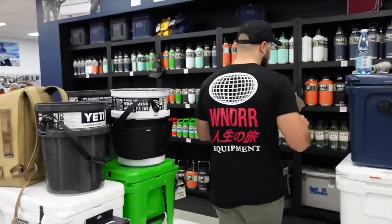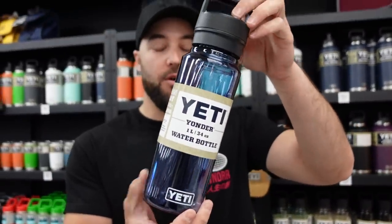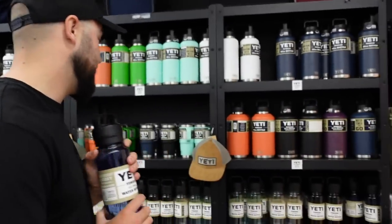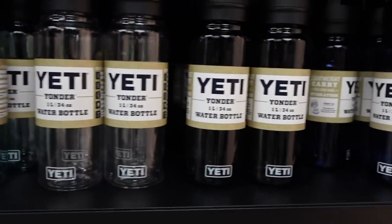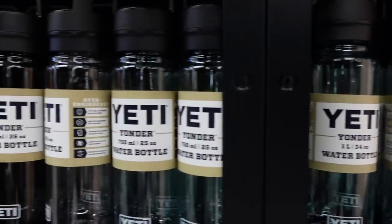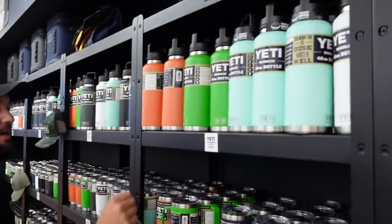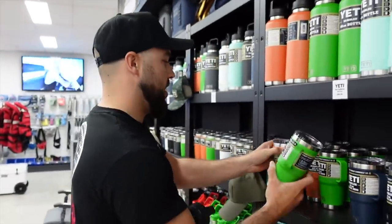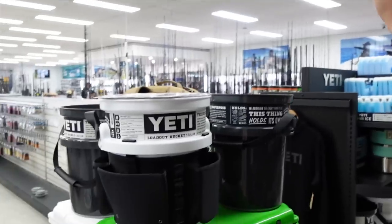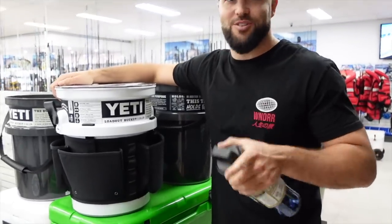Lastly, from Yeti — some new stuff. The latest thing is the new Yonder bottles — just a lightweight plastic water bottle. They come in one liter and 750ml, and four different colors: clear, sea foam, navy, and charcoal. We've also got a fair amount of stock of the two limited colors for this season — canopy green and desert clay. We also have the Yeti buckets back in stock. They've been really popular. It is a really expensive bucket, but once you own one you'll realize just how good they are.